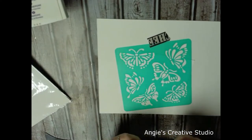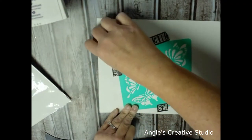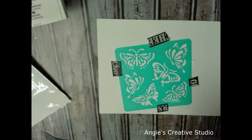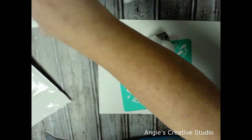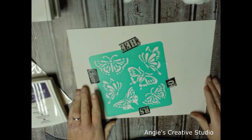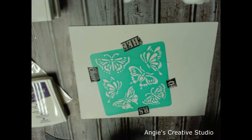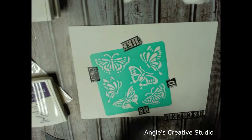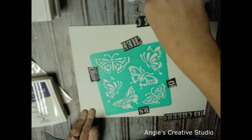Y'all, I think washi tape has a life span because this stuff is not — it tries to turn on me every time I get into it. I've got cotton balls — I love my cotton balls, y'all. And y'all know me well enough to know that I'm going to use my Stamping Up inks, because that's about all I've got and I like Stamping Up inks.